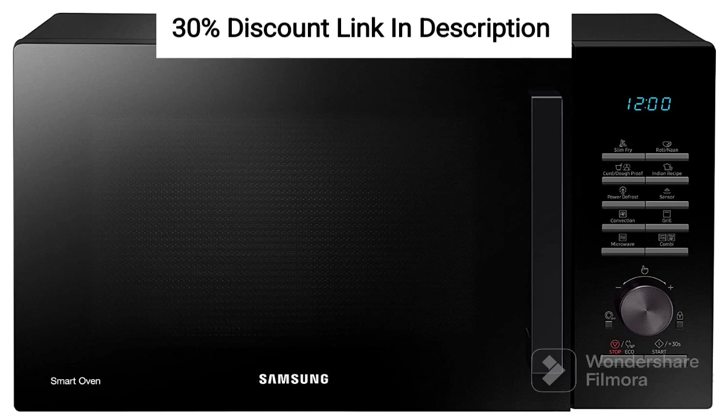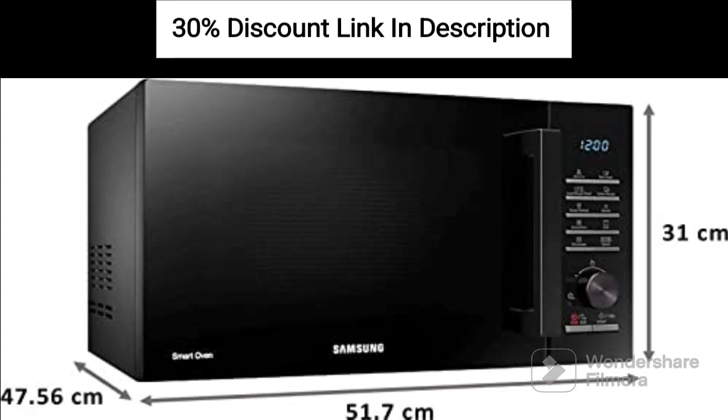Feature 2: Design. The sleek black color and modern design of the microwave oven add a touch of elegance to your kitchen. Feature 3: Convection Cooking. The convection feature allows you to bake, grill, and roast a wide range of recipes with precision and efficiency. The heating element and fan work together to ensure even heat distribution for consistent results.